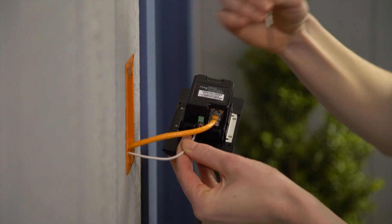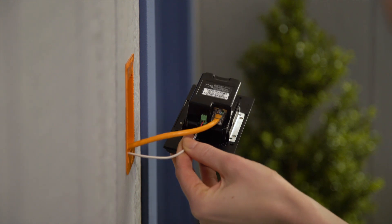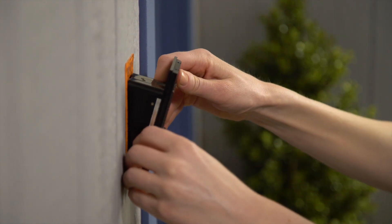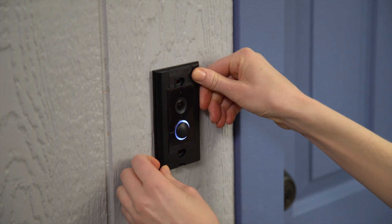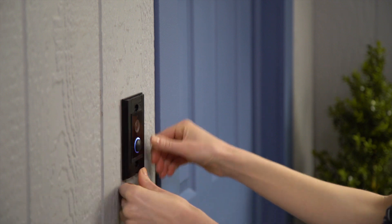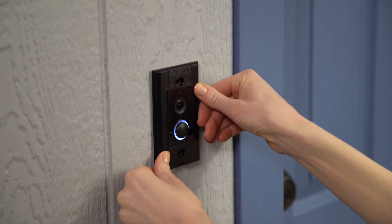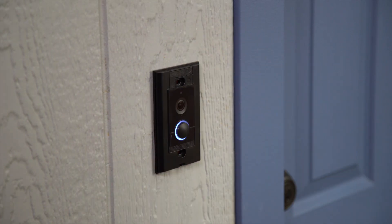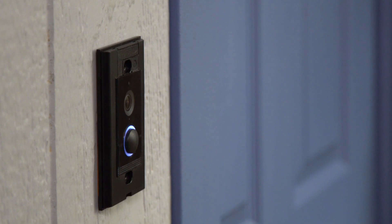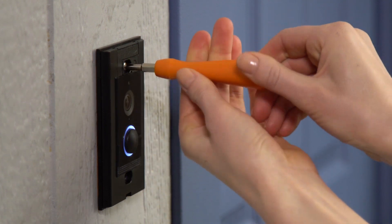Now insert Ring Elite into the mounting bracket. Angle Ring Elite into the bottom of the bracket with the top leaning towards you, then slide the top into the bracket. As Ring Elite fits into the bracket, use both thumbs to firmly press the top and bottom into the bracket simultaneously. Don't be afraid to apply some pressure as it might be a tight fit. Secure Ring Elite by screwing in the top and bottom screws.